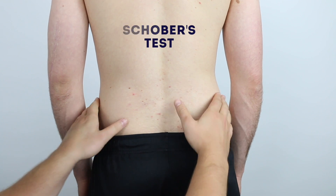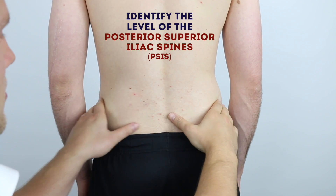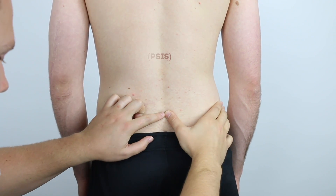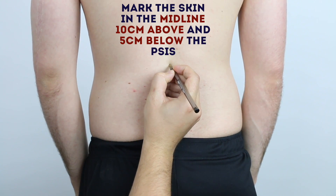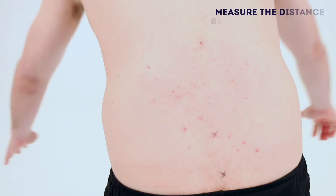I'm just going to feel your lower spine now, and now I'm just going to mark your skin with some pen. And now bend forward and touch your toes.